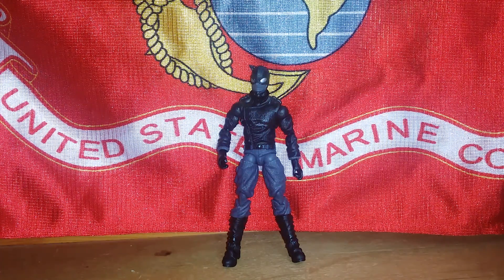Hey guys, welcome back to the Awesome Spot where today I will be reviewing something different from my other videos. Hopefully this series does well. It's the Mini Micro Legend from Hasbro.